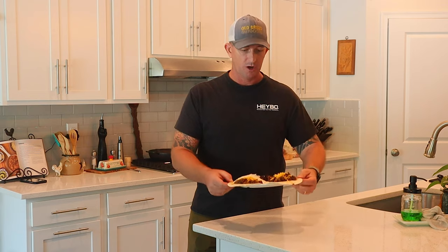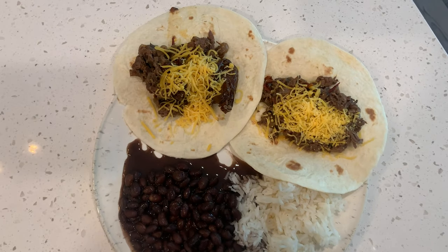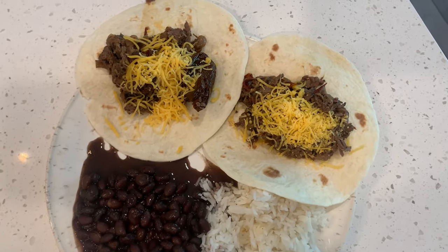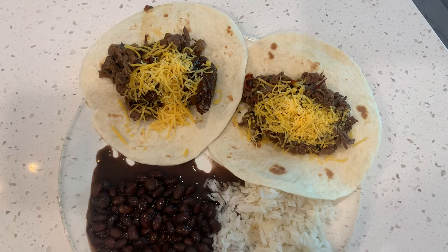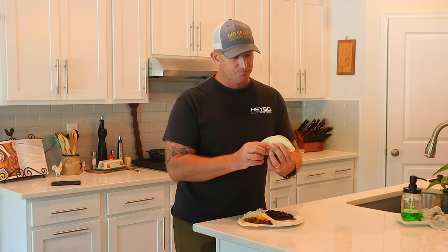We're back. Got all cleaned up and I've got myself a nice plate of barbacoa here. This stuff looks amazing, doesn't it? I've got some beans and some rice, and I've just got the basics of the barbacoa on the tortillas there — a little bit of cheese. And as you can see right here, I threw in some of the chipotles that we cooked with the roast in the crock pot. It looks amazing. I didn't want to load it down with a bunch of sour cream or that kind of stuff because I want to see how this actually tastes. Just the cheese, because you've got to have cheese on everything. Let's get in here and dig in.